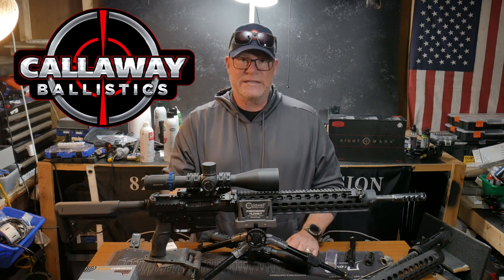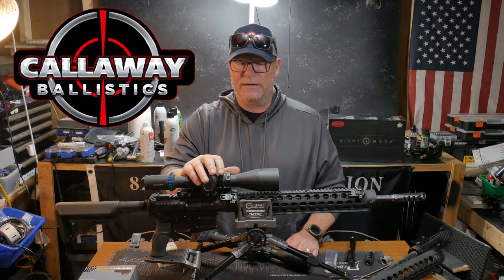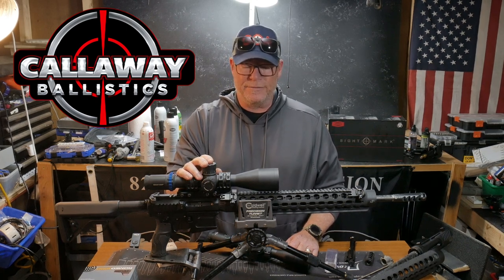That also needs to be synced up perfectly with your BDC if you're running a BDC. I like the ACSS Raptor and all the ACSS reticles simply because they match up perfectly.